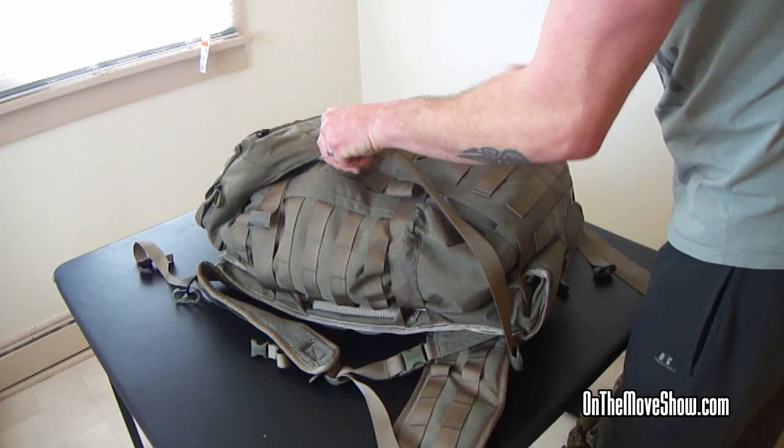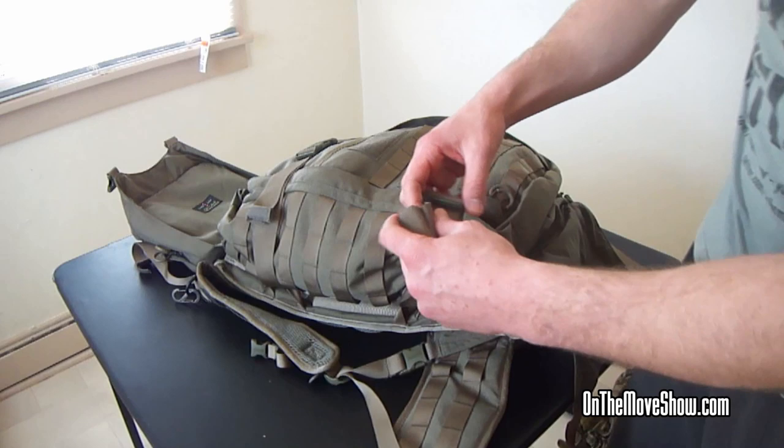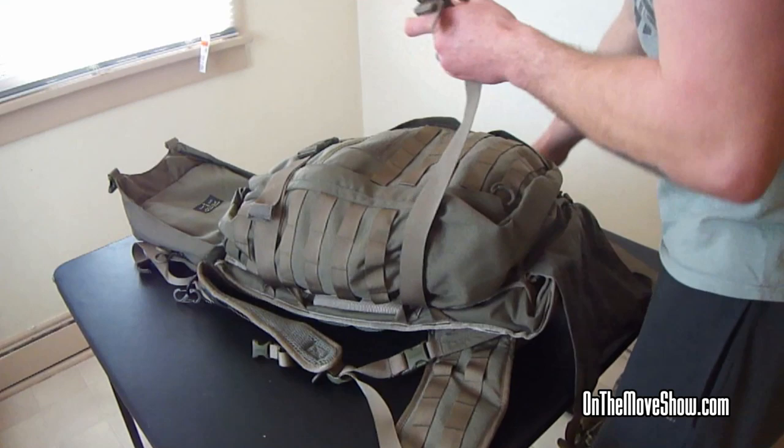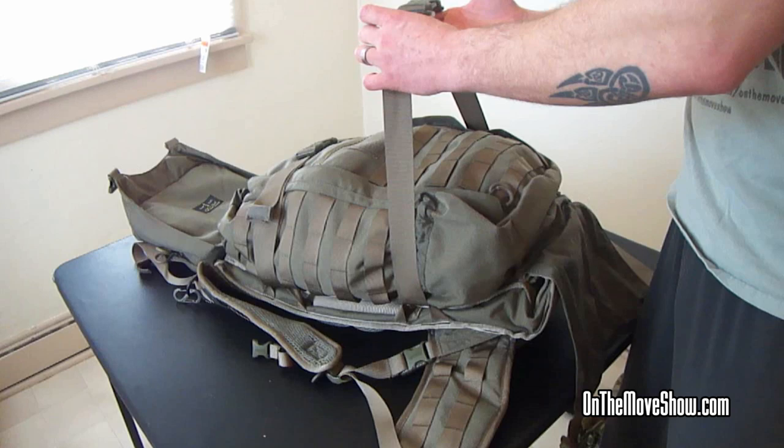There's also a little loop right here where you can put a morale patch. One thing I would say is that these straps are not as long as the Warhammer straps — they only extend so far. So if you extend them all the way on both sides, it's still a decent amount, but it's not nearly as long as the Warhammer was, so you can't hold quite as much. But it's still a lot.